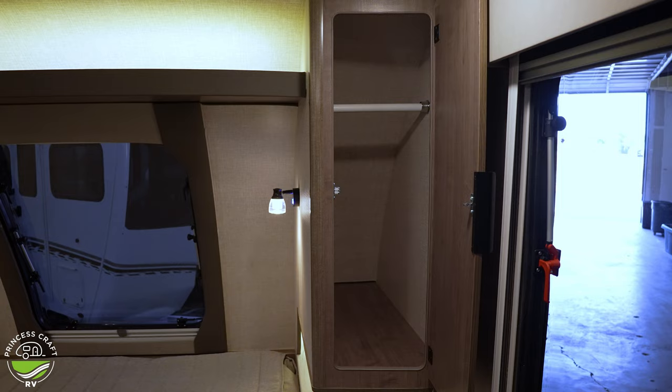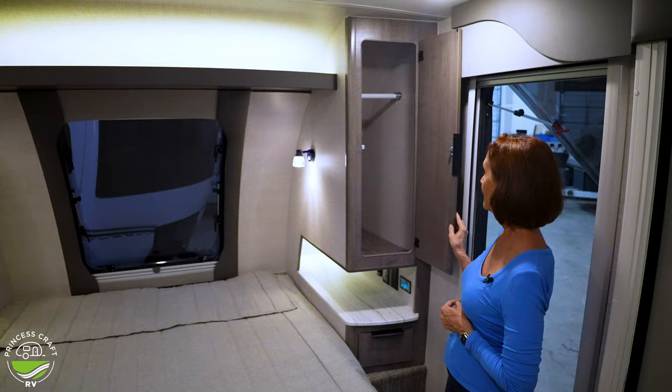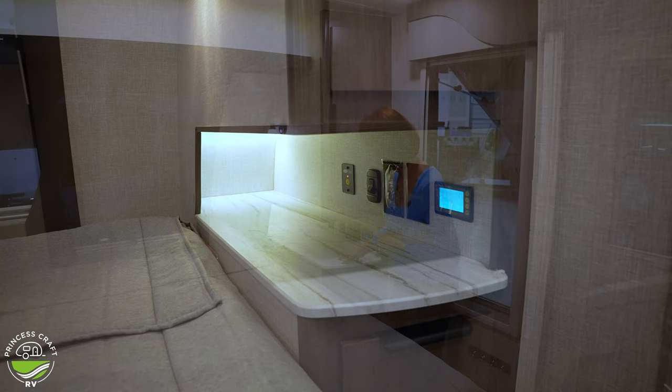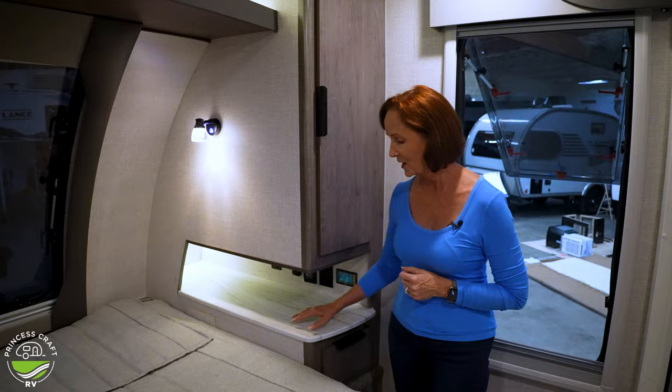Right here you have a hanging bar that goes all the way to the front wall — probably almost three feet. The hanging bar is a little bit low, but that's what happens when you've got the nice aerodynamic curved front. The nice white countertop here has a stone look and feel — it's not flat, it feels like stone with a rough texture.